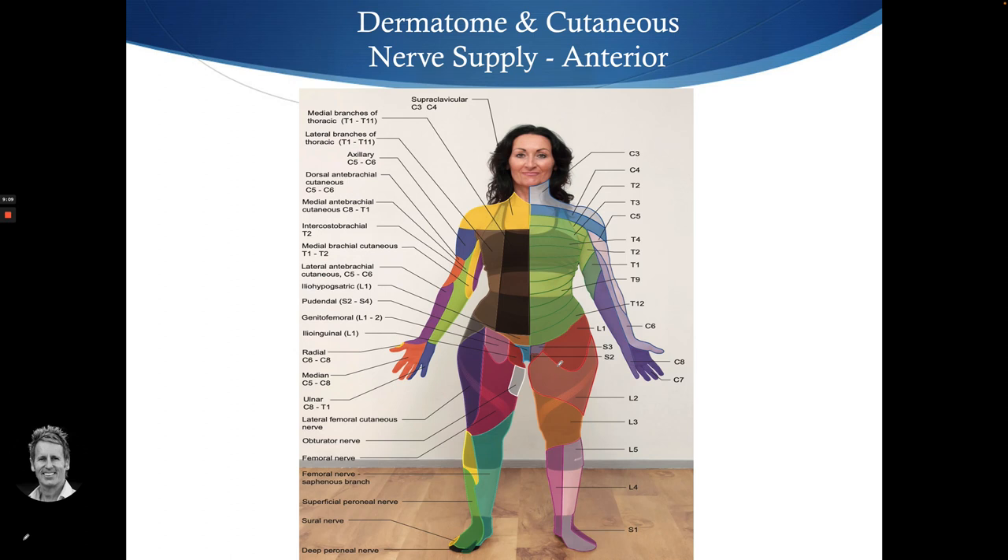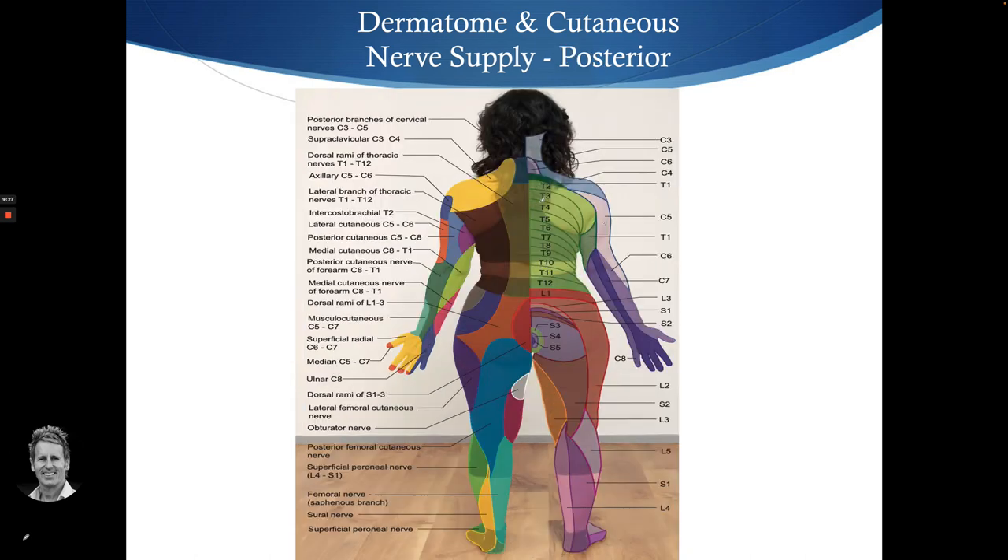Now let's compare the two. On the left are the cutaneous nerve supply maps, and on the right are the dermatomes. Looking at the posterior view, on the right we have the dermatomes, and on the left the cutaneous nerve supply. You can see the ulnar nerve — C7/C8 area — in blue, covering just half the ring finger. The ulnar nerve gives altered sensation to that half specifically.